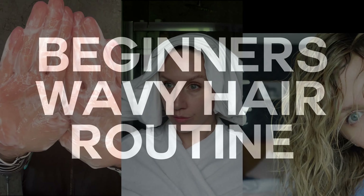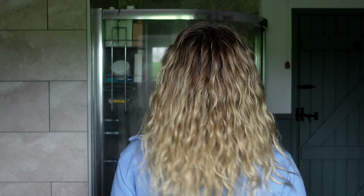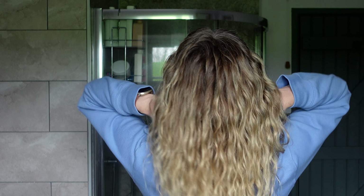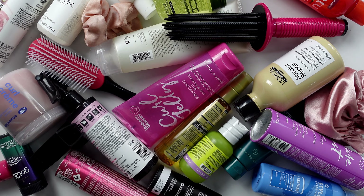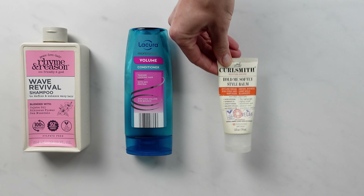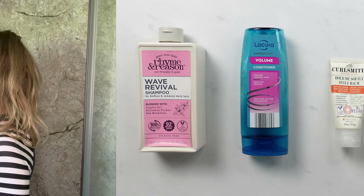This is going to be a very simple, easy-to-follow routine with minimal products and techniques, ideal for if you're just starting out or perhaps even trying to work out if you have a wave pattern. I'm going to show you how you can take your hair from looking like this to this. We're going to use three, possibly four products — no brush styling, no curl clumping techniques. I'll include as much detail as possible so you feel confident to recreate this routine at home for your waves.